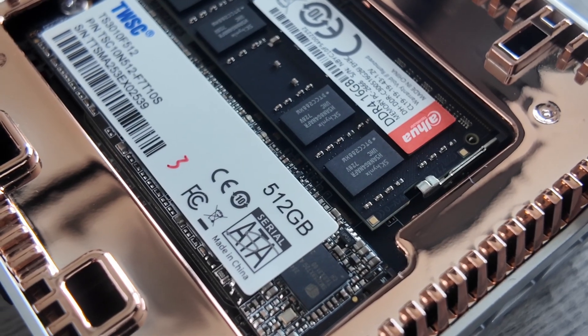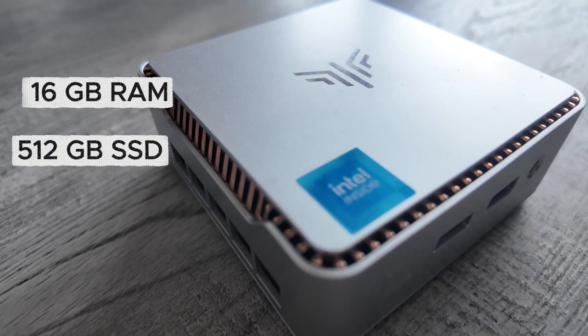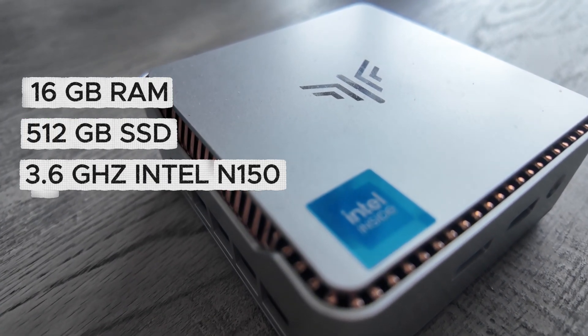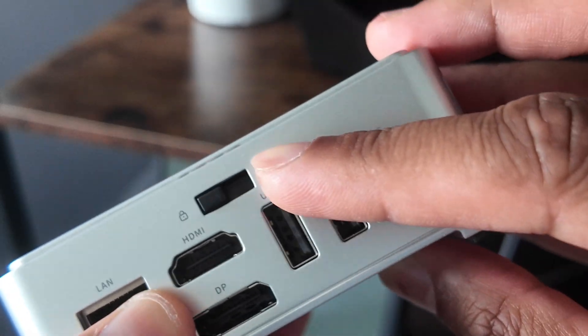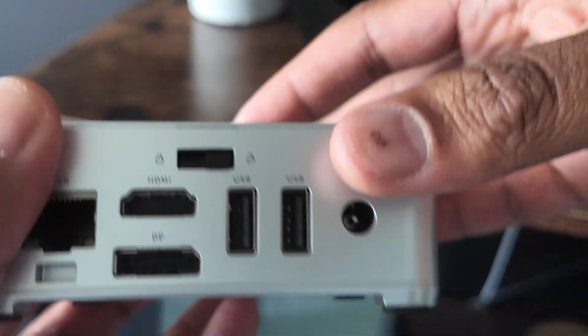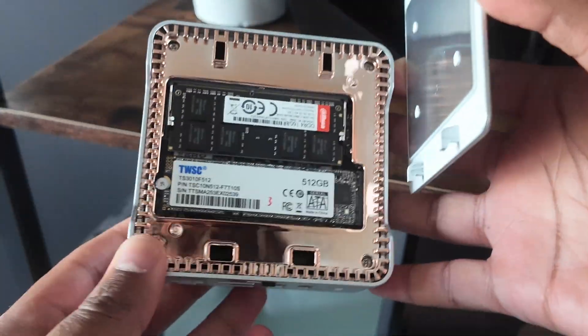Spec-wise, the model I have here has 16 gigabytes of RAM, a 512 gigabyte SSD, and a 3.6 gigahertz Intel 4-core processor powered by the latest 2025 Intel Twin Lake N150 chip. What I love about this unit is that you can unlock the mini PC using this switch and reveal the internal components inside, allowing you to upgrade this unit later on if you choose to.